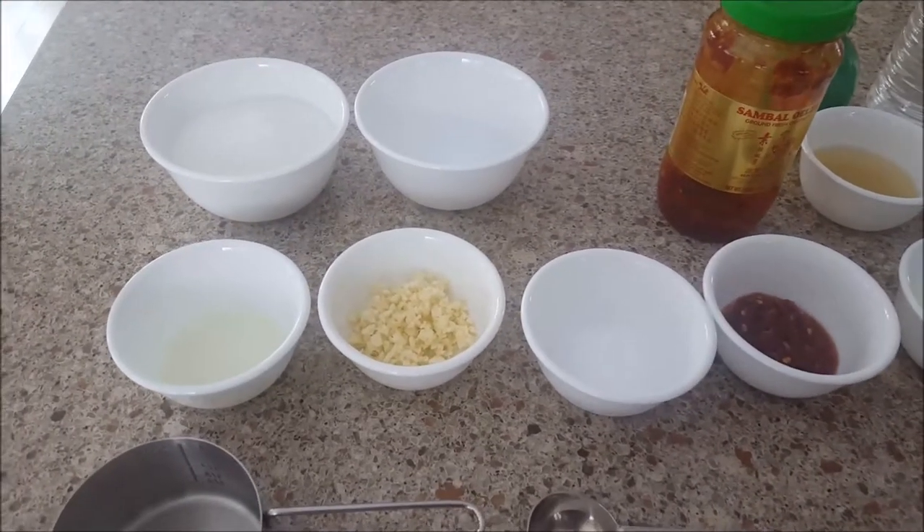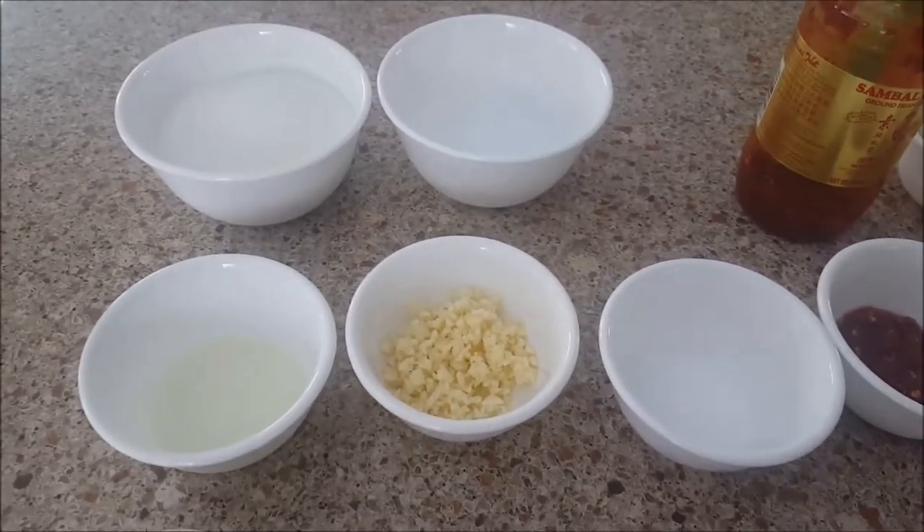Welcome to my living channel. Today I'm going to make dipping sauce for egg rolls.